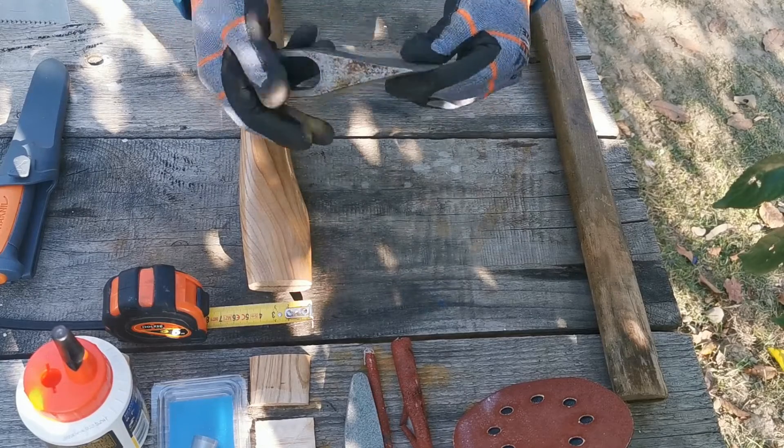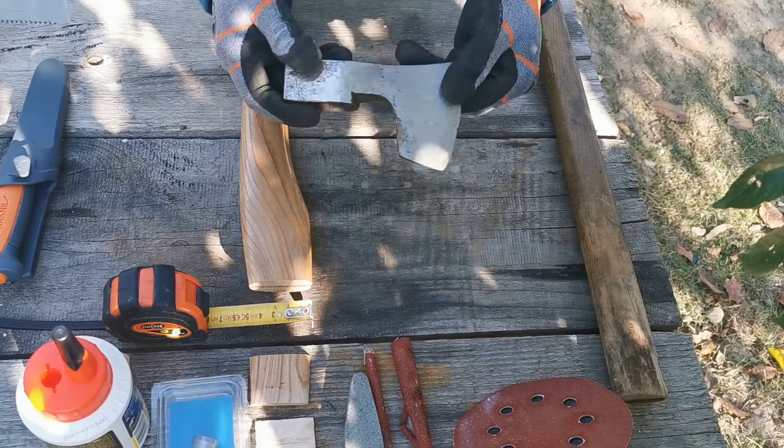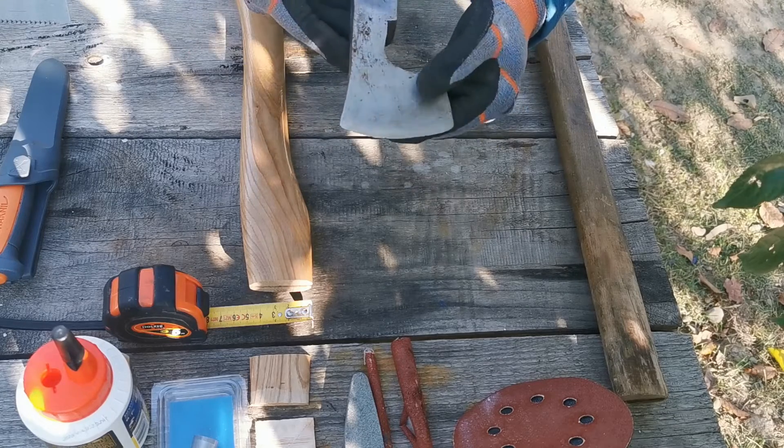Toporul, ca idee, este forjat manual. Este din inox — din oțel inox. Cred că se și vede.